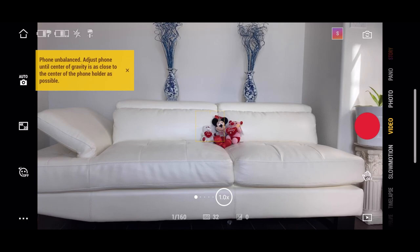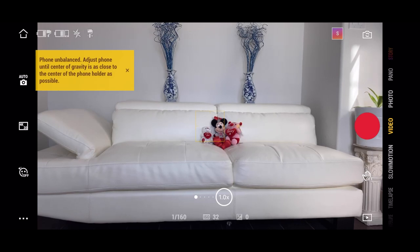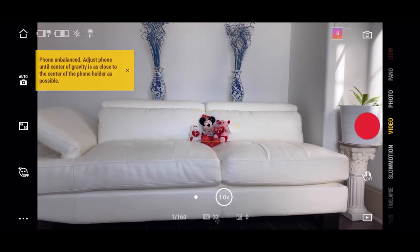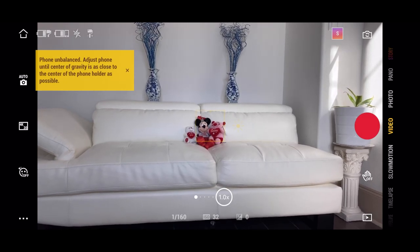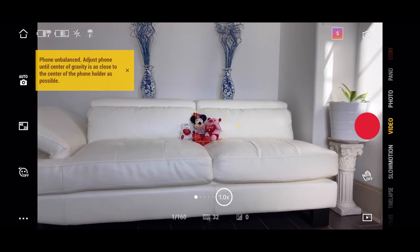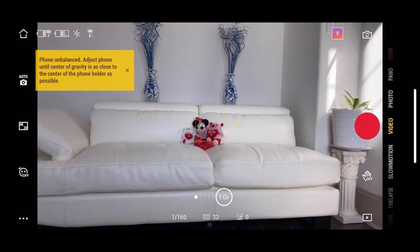One of the good things I like about the Mimo app and even the Osmo Mobile 3 is that if your phone is not properly balanced, it will actually tell you. You can see on my screen right now it is telling me that the phone is unbalanced and you need to adjust it a little bit. If you have concerns that your phone is not perfectly balanced, just adjusting it slightly and making sure it is in the center will make the message go away by itself.